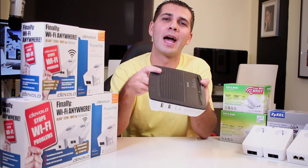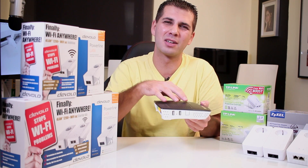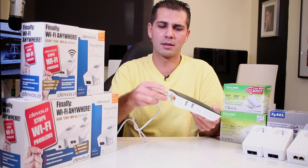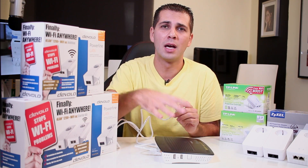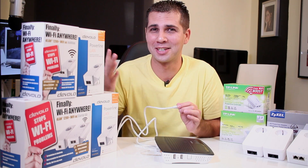Let's imagine you hire an internet provider to bring internet signal to your home. What they do is bring the cable from outside into your home and deliver a device like this — a router. From that point on, you have access to the internet through this device, either via Wi-Fi or ethernet connection. You can connect any ethernet cable to any device in your office, for example.